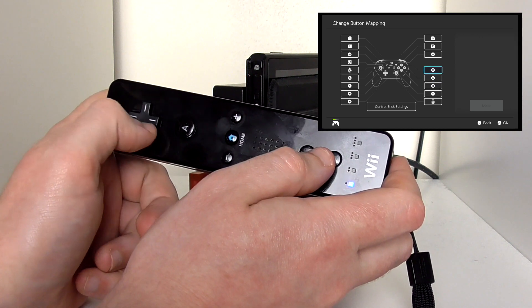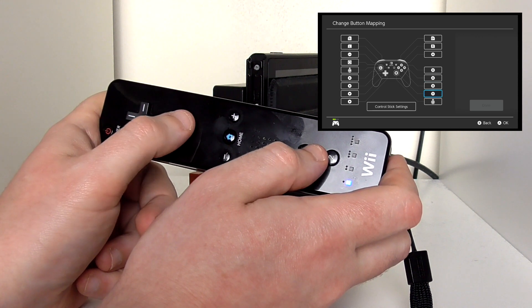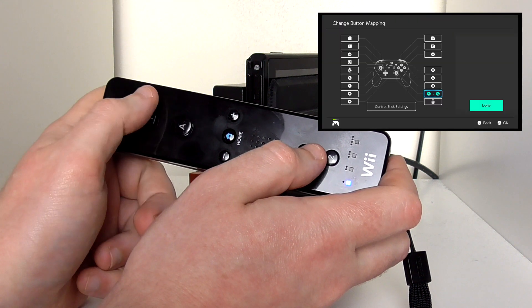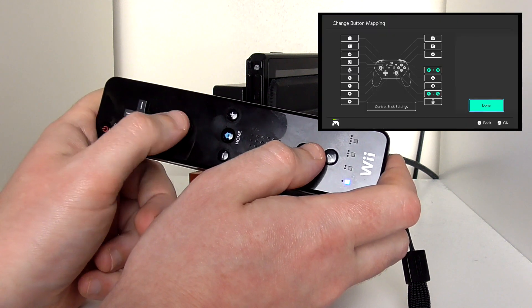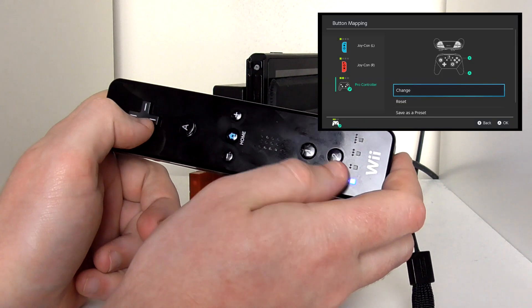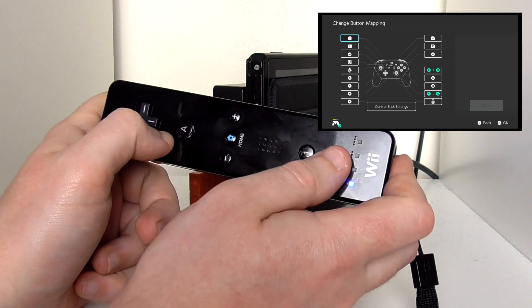So all you have to do — let's try this — that one will be the A button and that one will be the B button. Then you just go to Done, click Done, click OK. And now one of these will be the A button. So one is A and two is B.